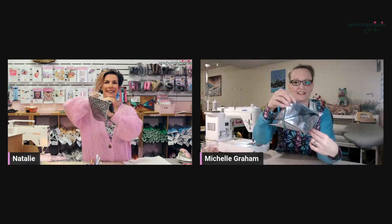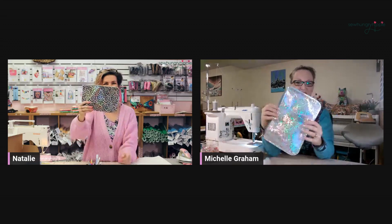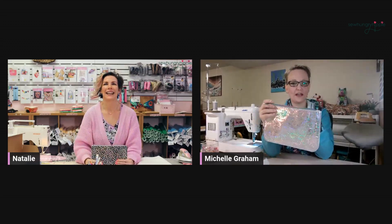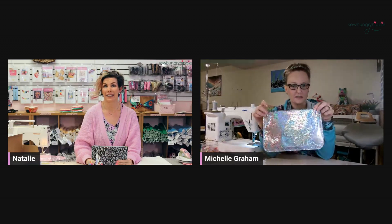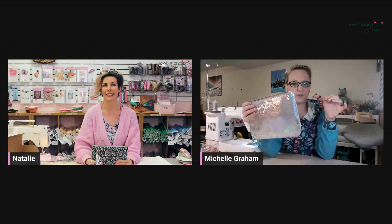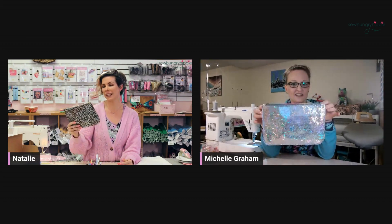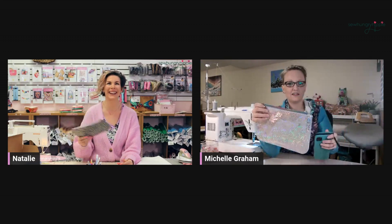Let's see the inside of yours — love it, so good. This would be perfect for any of your devices. Like an e-reader would fit in here really easily because it's a good size. I was thinking even my phone — I always lose my phone in my bag.